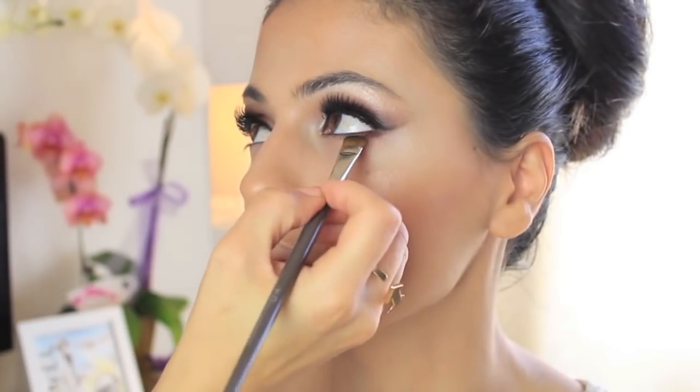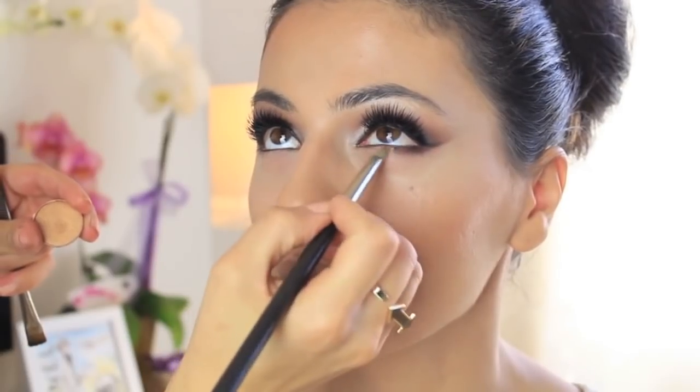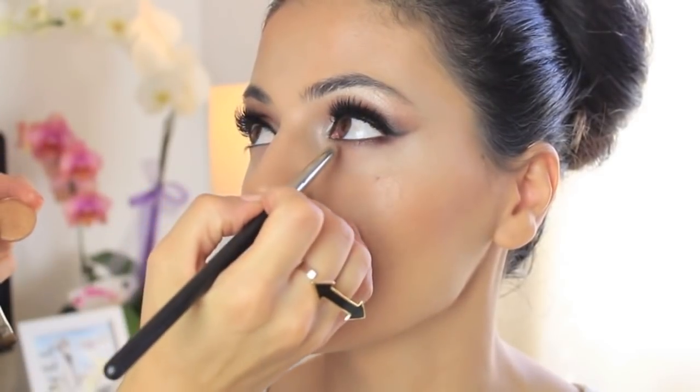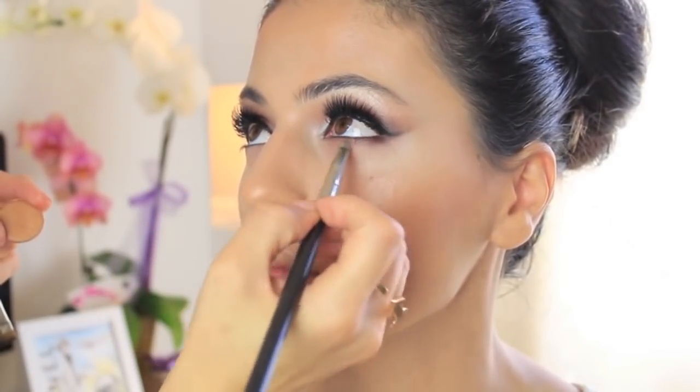Using a straight brush and a dark brown eyeshadow, I'm lining her outer corners of her bottom lash line, then blending everything together with that gold eyeshadow by MAC — Amber Lights again. This is just a pencil brush by MAC, number 219.